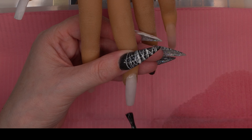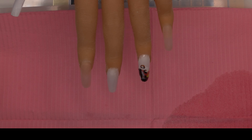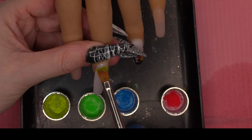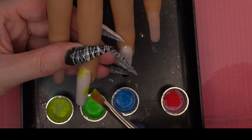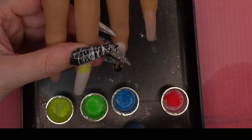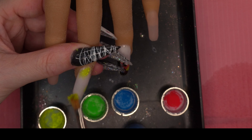Then I'm applying some base coat onto the middle finger and applying some of the Tears Beauty pigments — I'm using yellow, green, blue, and red to replicate the colours that were actually in the decal.